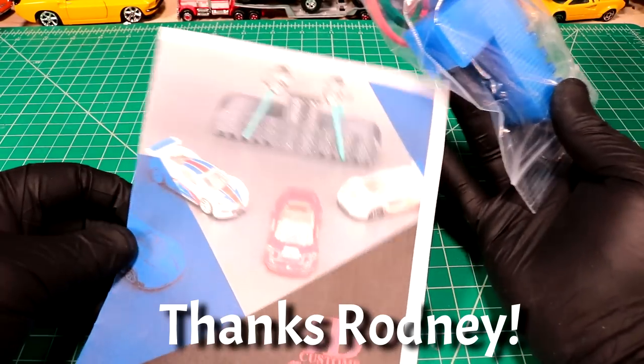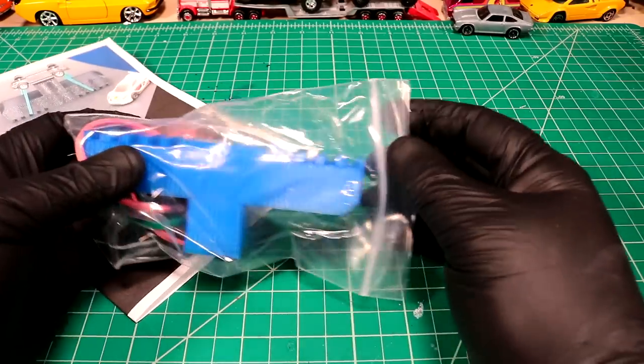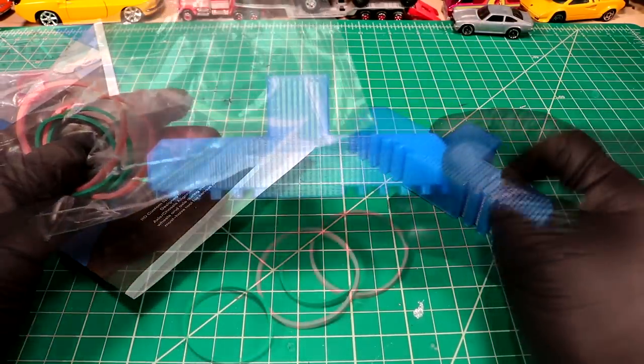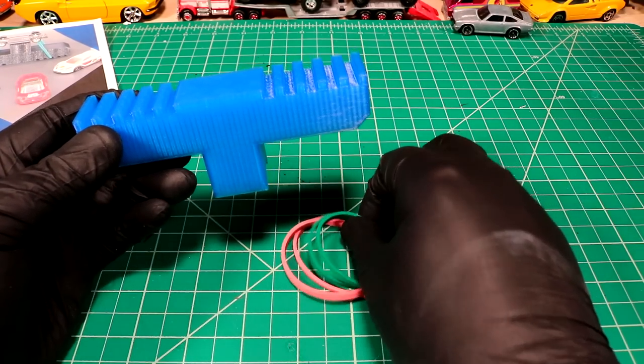He sent in this little jig as a bonus item for me. So check out RD Customs Speed Shop — I'll leave a link in the description. And in today's video we're going to try this thing out. I was trying to think of what was the best way to present this to you guys and I thought, wouldn't it be funny if I did kind of like an infomercial kind of thing?